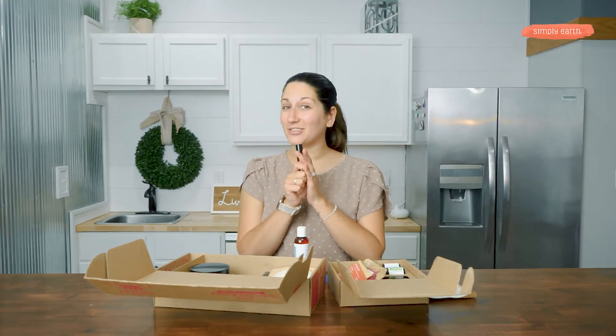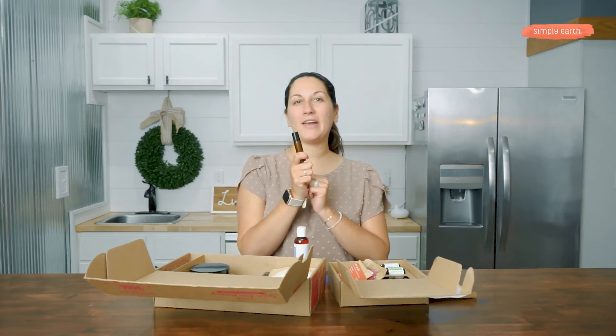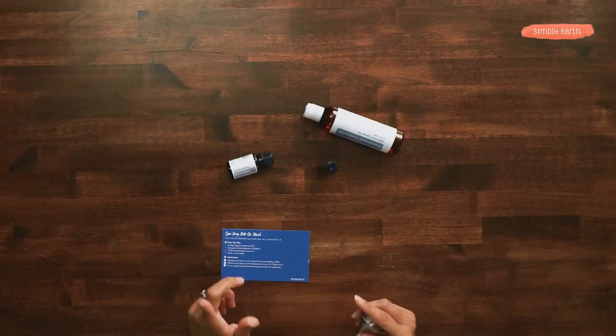If you're like me and it's hard for you to get the fractionated coconut oil into the bottle, you can get a little funnel from your home.